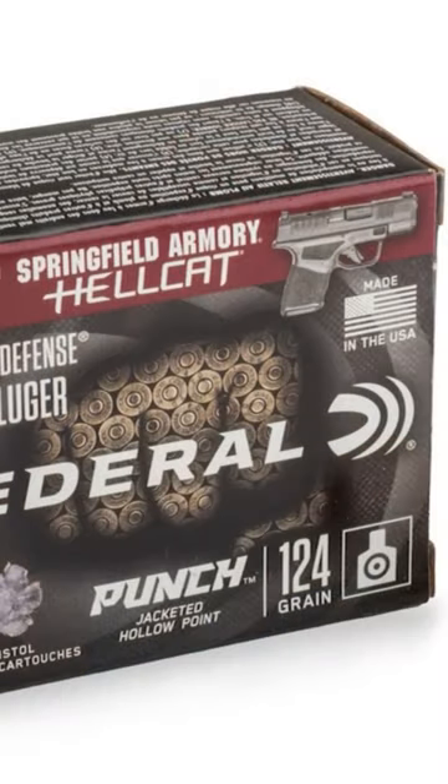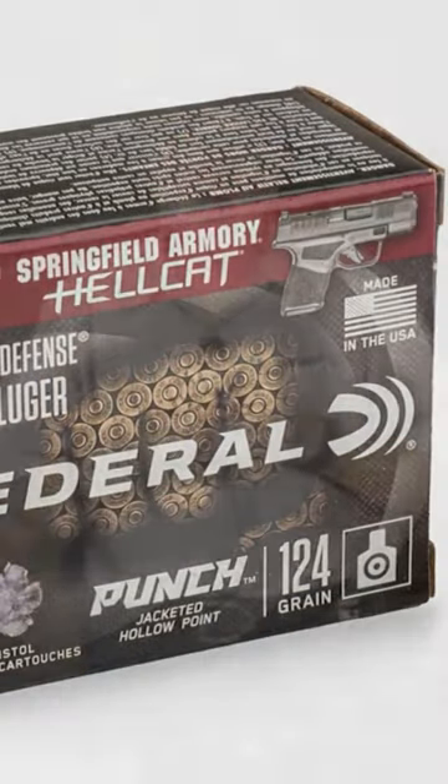Punch Ammo is taking it one step further. They've come up with Punch Ammo specifically designed and tested with a Springfield Armory Hellcat.